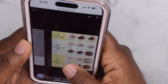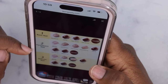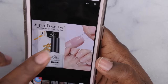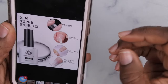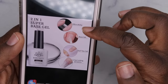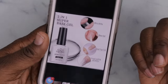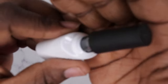The super base gel can be used as a reinforcement gel, a regular base coat, or a nail tip glue. It's ultra sticky, so it serves as both a base gel and a nail tips adhesive — that's the two-in-one part. It can last up to 48 days, which is pretty impressive. At some point I'll have to put that to the test, but I do like the consistency of it.